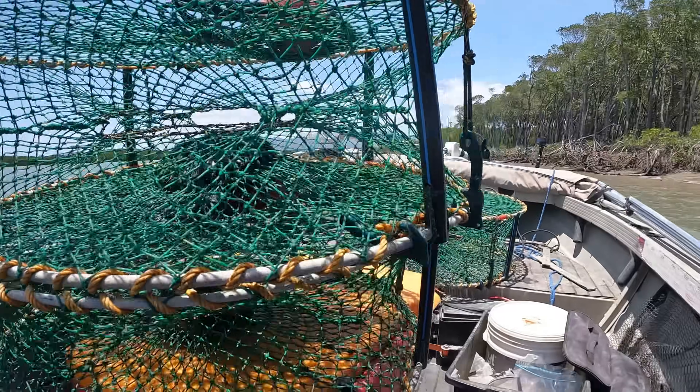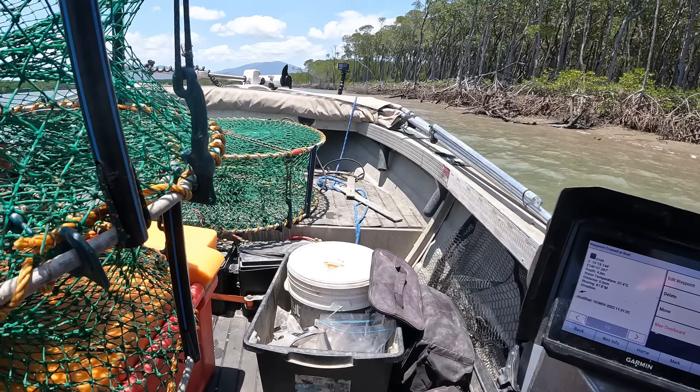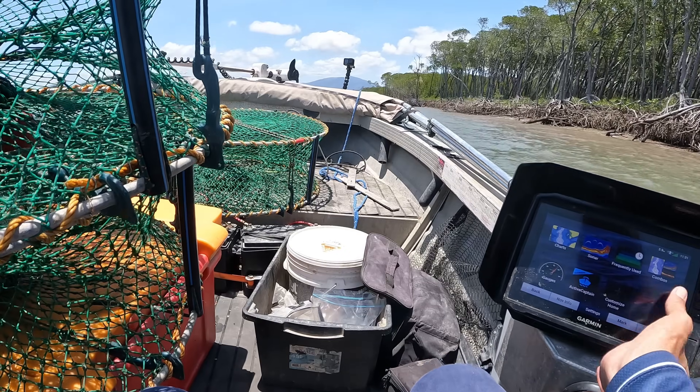One down. I like to mark them. Beautiful - 100 to 200 metres between pots and off to the next.